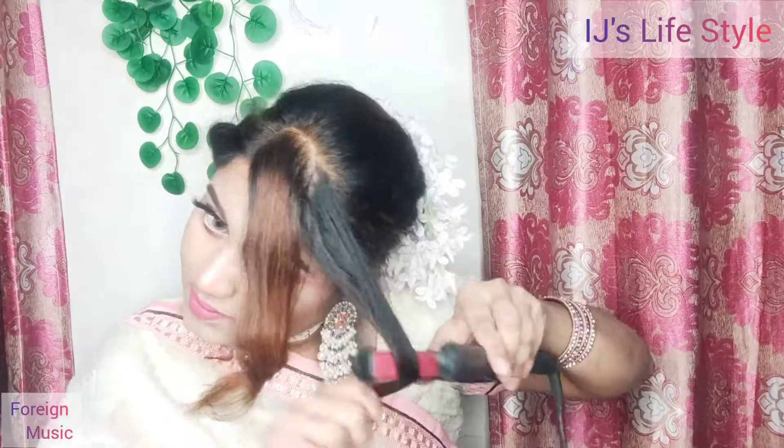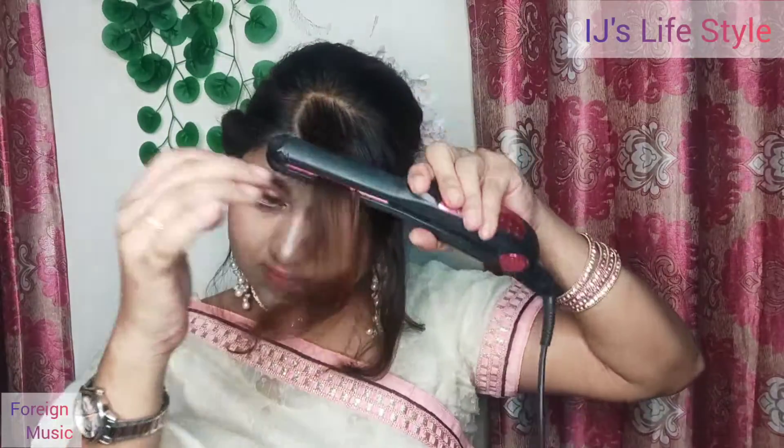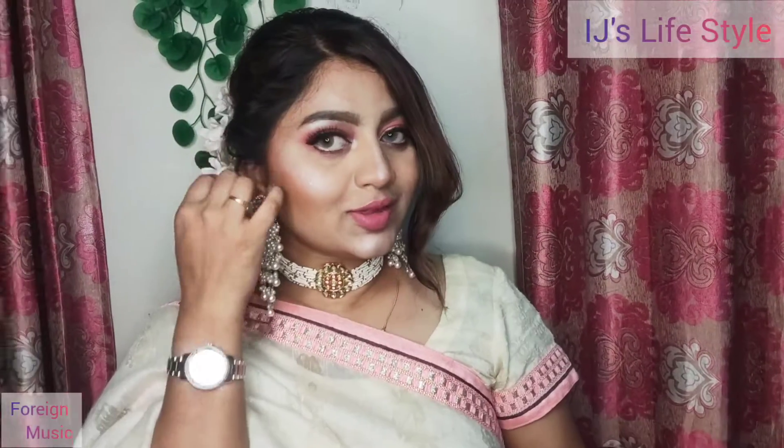This is my final look. I will make a normal hair just a little bit round. I will cut it easily. Our hair is done. Let's go to the final look. It has been very easy to do hair still.